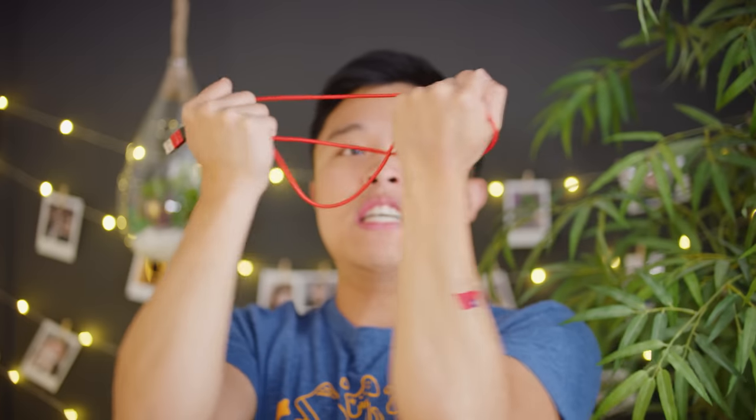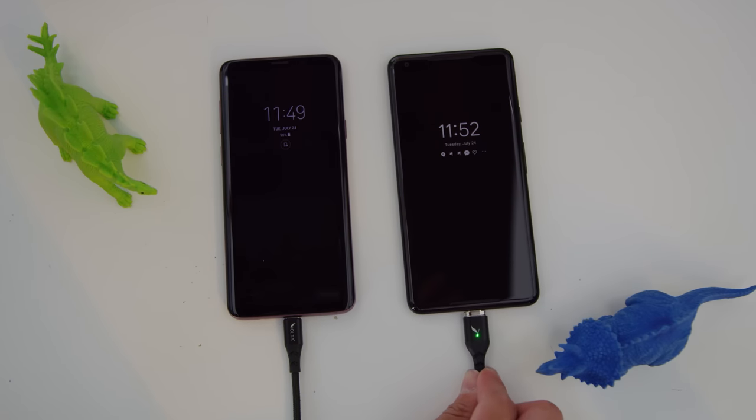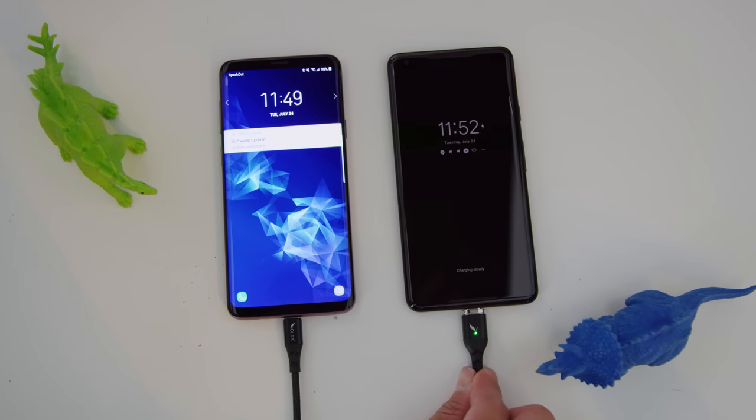Now for the transparency bit of this video: we reached out to Beam Authentic for their smart pin, and we bought everything else you see in this video from Amazon with our own money, except for the Volta XL cable, since this edition of Handy Tech was sponsored by Volta. The new Volta XL is super durable and hard to tangle, and it even has that cool OTG feature, so you can use one phone to charge another one. Be sure to check them out at the link below.